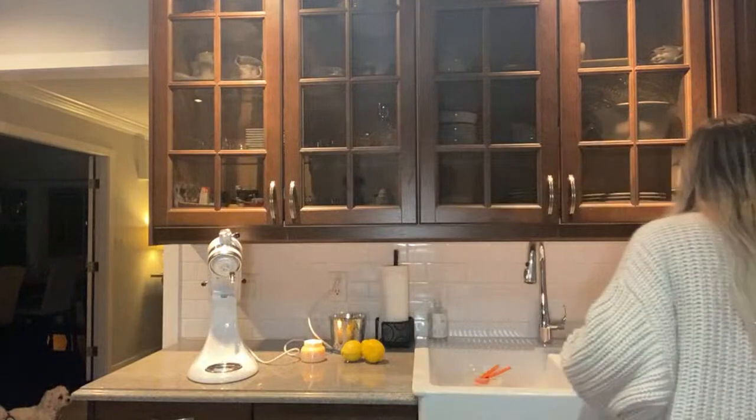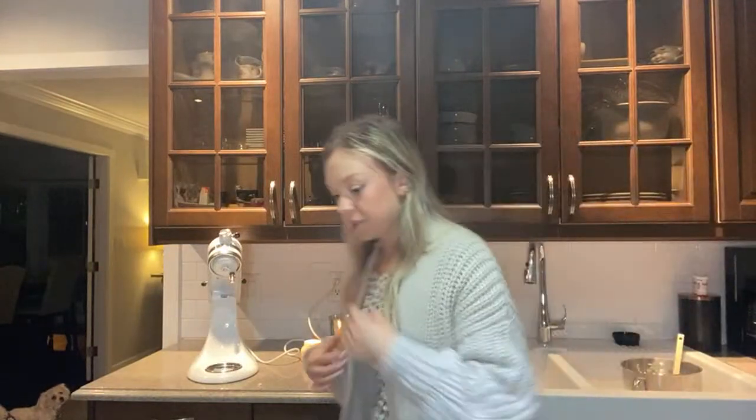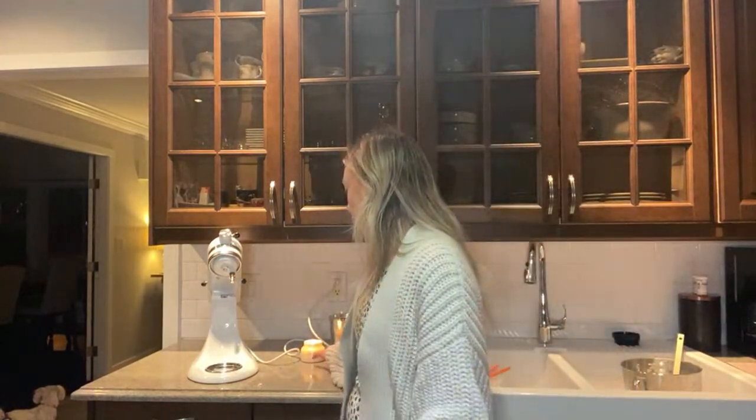I guess while I'm waiting I could make the lemon syrup - one fourth cup of lemon juice and three tablespoons of powdered sugar, so I would need another lemon. I got this candle behind me - Kyle bought it for me, it's from Anthropologie and it smells so good.